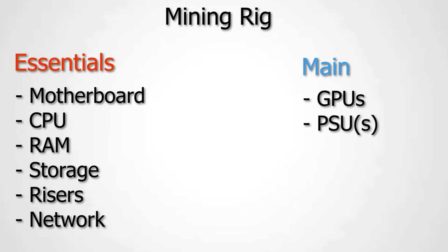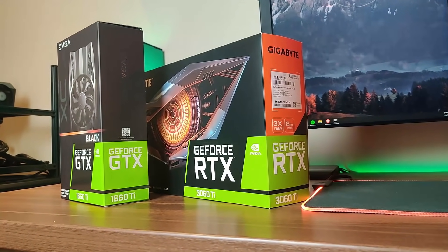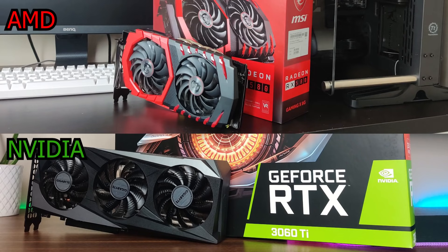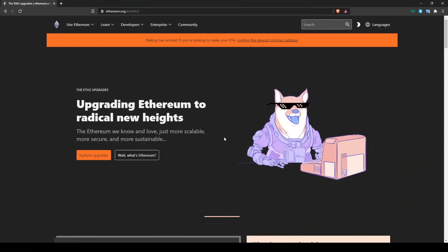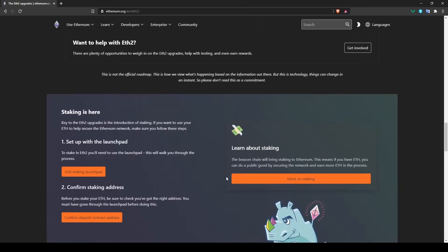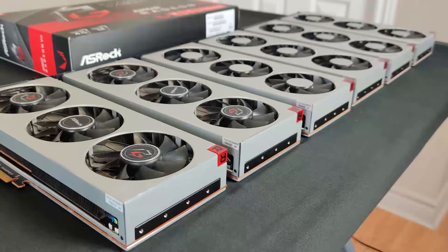Now moving to the main parts list: GPUs and power supplies. We'll look at the newest RTX 3000 series cards and the most popular AMD cards for mining. Generally both AMD and Nvidia are good for mining, but with Ethereum eventually moving to proof-of-stake — probably one to two years away — Nvidia may be the safer long-term bet. That said, if you find good AMD cards at decent prices, they're still a solid option.